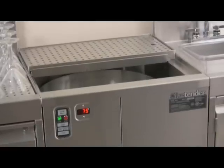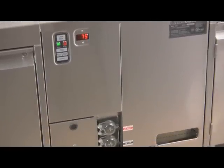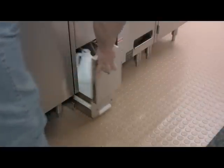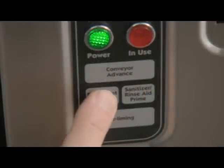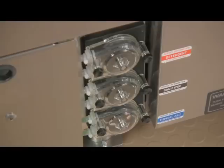When the GW24 is first installed and whenever chemicals run out, the chemical pumps will need to be primed. This ensures the chemicals are flowing properly into the machine. Make sure the chemical lines are in the correct chemical container and press the prime button on the control panel. Pressing the detergent prime button will activate the detergent pump; pressing the sanitizer rinse aid prime button will activate both the sanitizer and rinse aid pumps.